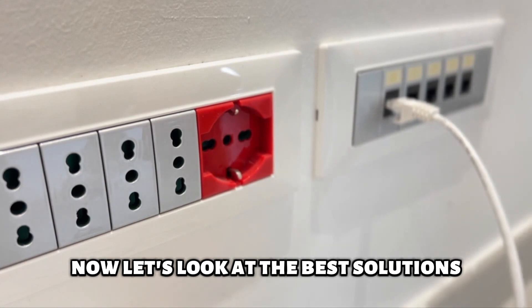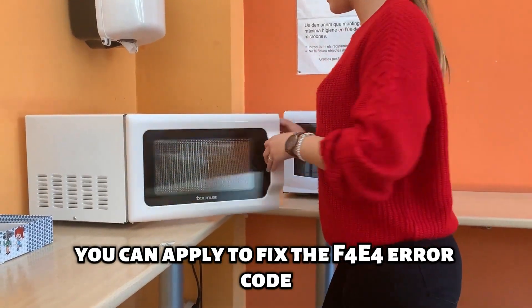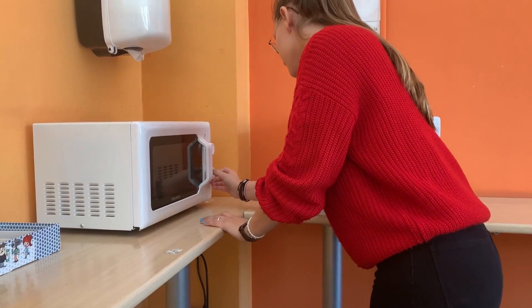Now let's look at the best solutions you can apply to fix the F4E4 error code. Power cycle.